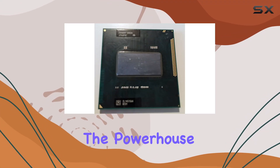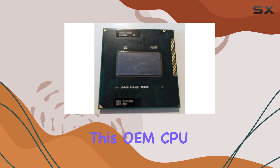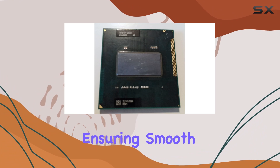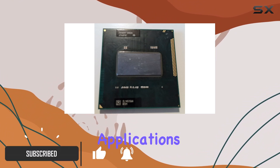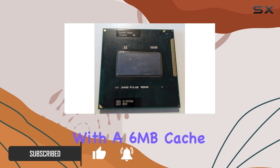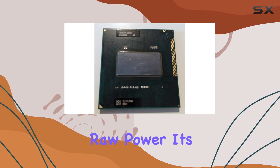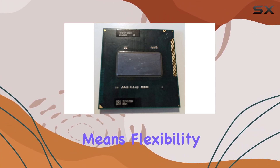Today we're diving into the powerhouse that is the Intel Core i7-2670QM. This OEM CPU packs a punch with its 2.2 gigahertz clock speed, ensuring smooth multitasking and seamless performance across various applications. With a 6 megabyte cache and a 5.0 GT/s bus speed, this processor isn't just about raw power — it's about efficiency too.